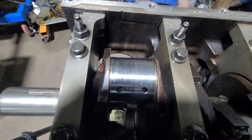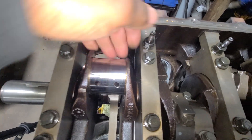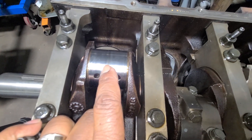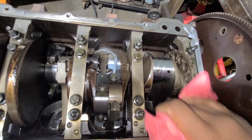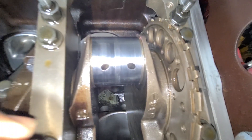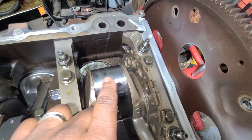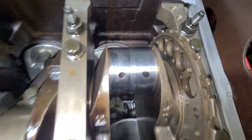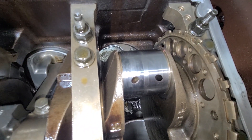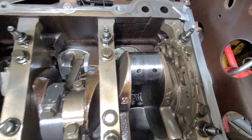You can see this thing is definitely worn — this one was spinning. Journal on number one was spinning. Both of these here were starting to spin. So the 1-2 journal is trash and the 7-8 journal is trash. I've got a bunch of good used cranks laying around — I would just rather use one that doesn't need to be machined down that much.